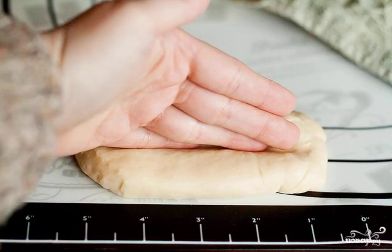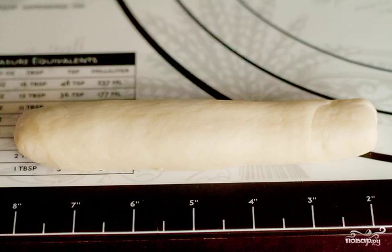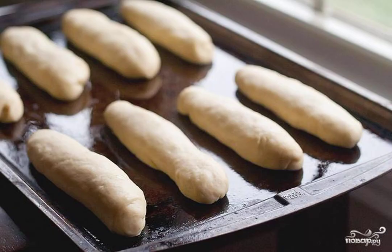Make a recess with your hand in the center of each piece of dough along the entire length. Roll a piece of dough along the recess and lightly pinch the edges. Carefully roll out each log to a length of about 15 cm.